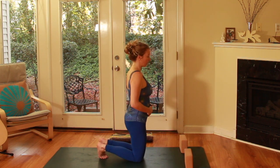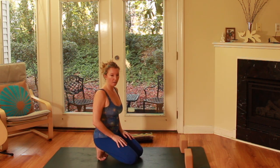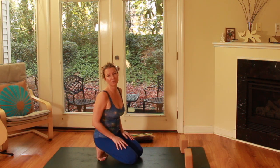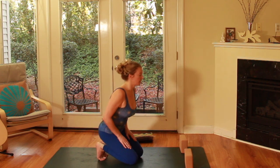Chaturanga is probably one of the most commonly misaligned postures in the practice of yoga. We do so many Chaturangas in power yoga and in vinyasa yoga and in all of the popular Western styles of yoga where we work out really hard, that we can get torn rotator cuff tendons. So I'll show you a few things that will help you to stay safe in your Chaturanga Dandasana.